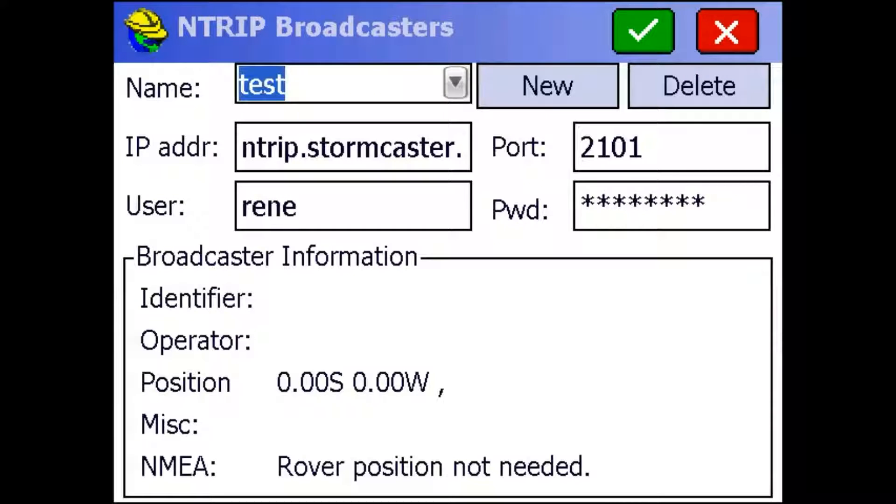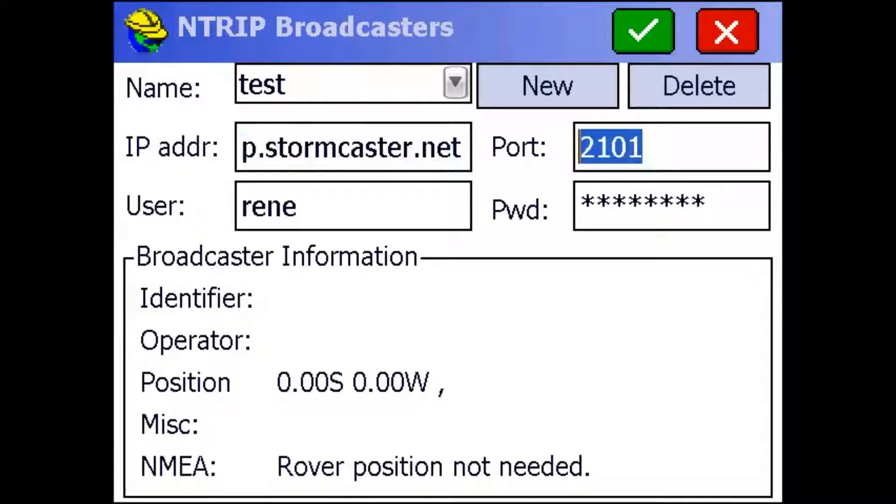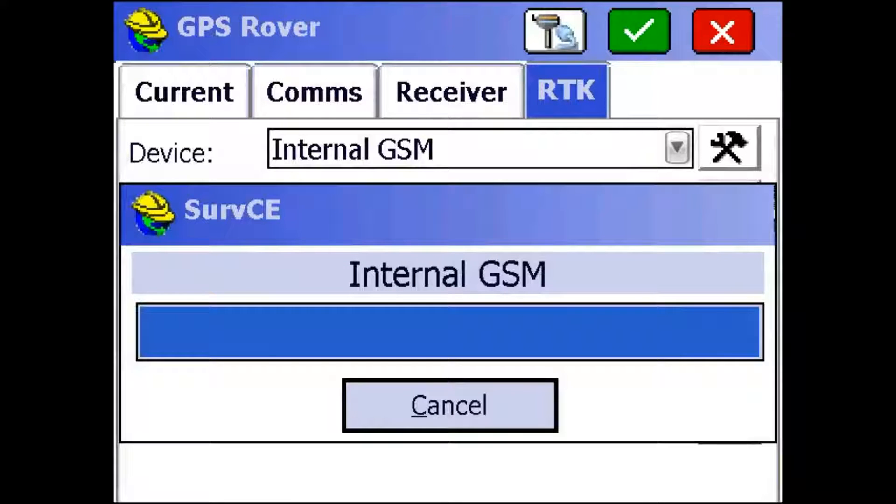Right here I named mine Test, and then under IP address you want it to say ntrip.stormcaster.net. Your port will be given to you by us — I'm just going to use 2101 for today. You'll also get a username and password from us, which you want to type in right here. Once that's done, just hit the green check mark up top and it'll go searching for different mount points that you can hook up to.